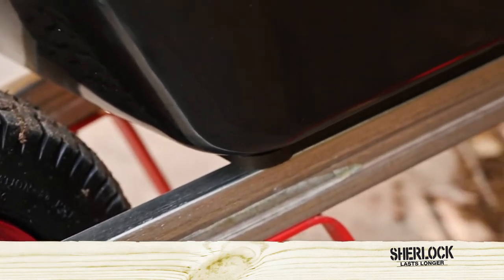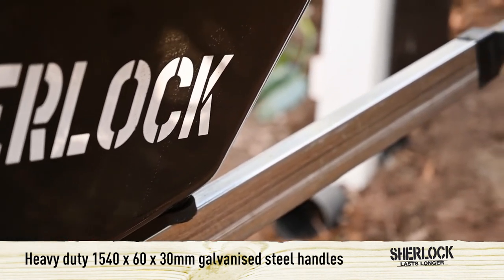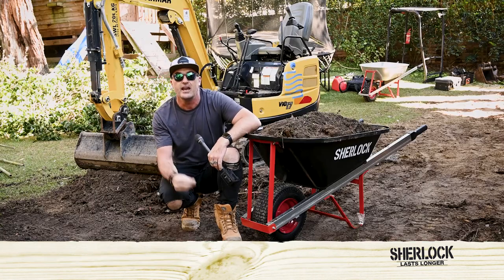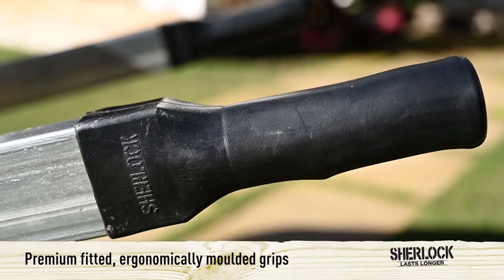The handles are heavy duty — they're 1540x60x30mm, so they're quite solid. They feel great in the hand and they're heavy duty galvanised steel for greater rust resistance, with premium fitted grips.